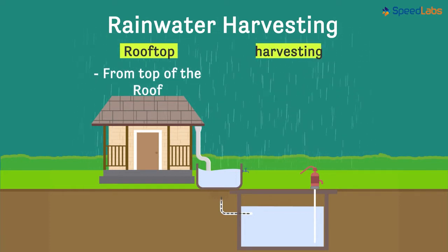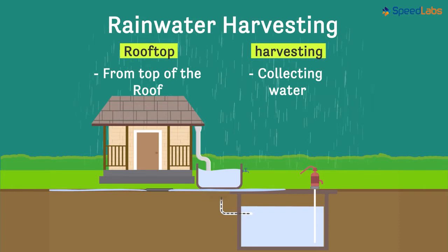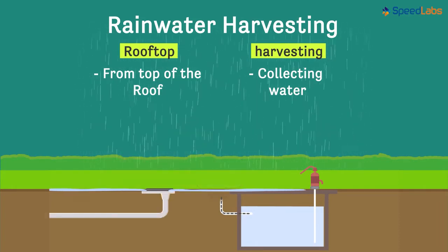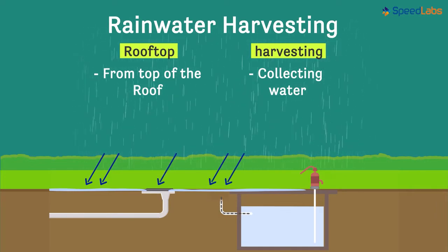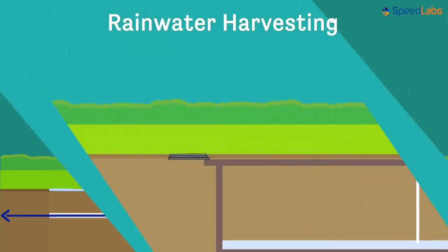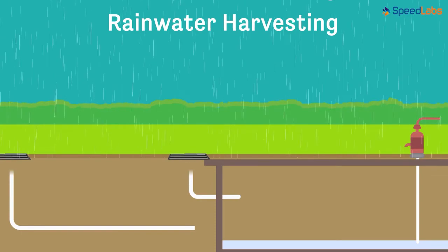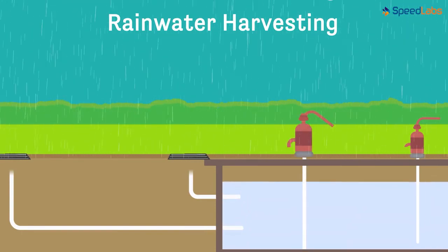Now harvesting means collecting water from wherever it's available. It is not only the water from the rooftops, but even the water that falls on the ground which is collected and stored. Water which falls directly onto the ground gets collected into the drains and is channelized towards nearby water bodies. Instead of this, we can make arrangements to channelize the water from drains to some underground reservoir where it can be stored and used further.